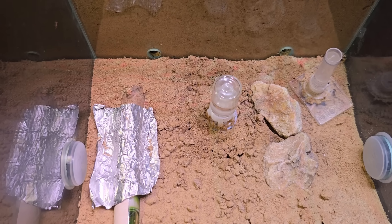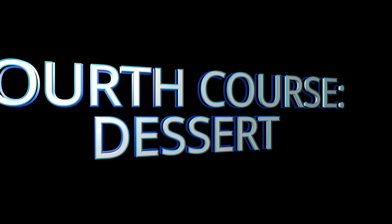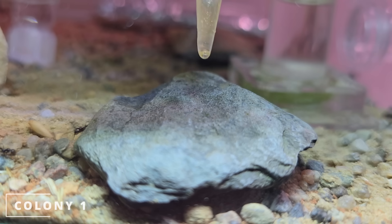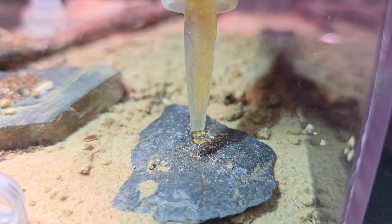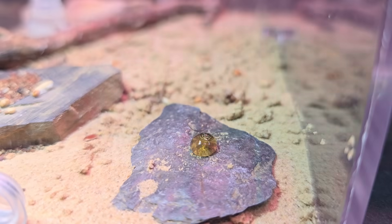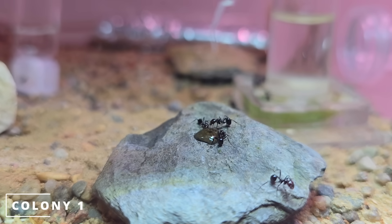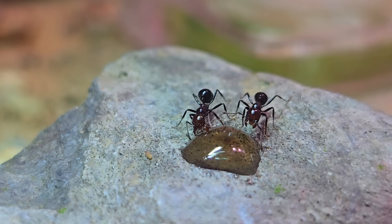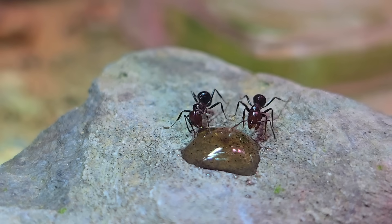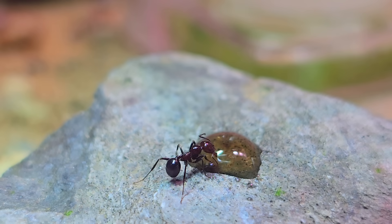Now we're giving them the last course — something liquid for the adults. Last course: dessert. My hands are shaky — it's hard to squeeze a drop out. This is honeydew, by the way, a sugary substance that adult ants eat. If this video gets 80,000 likes in a month I'll taste it — but you should know where honeydew comes from. Also, quick reminder: don't ever do what I do in my videos. I'm an idiot, that's why.